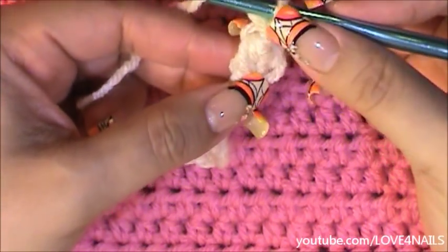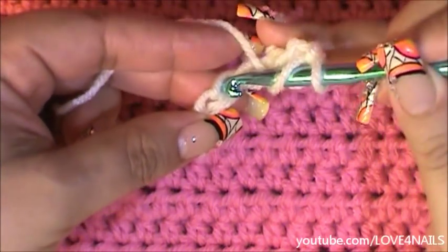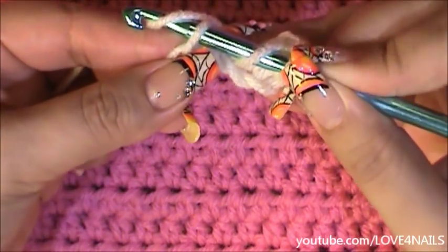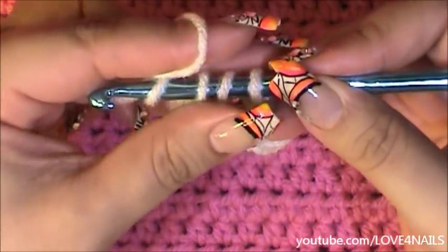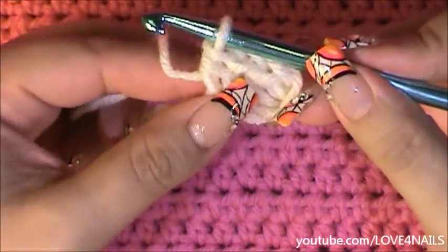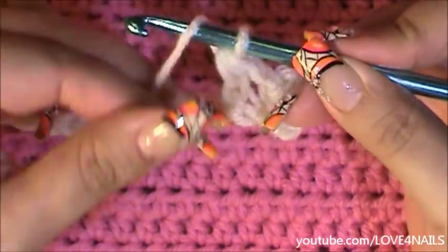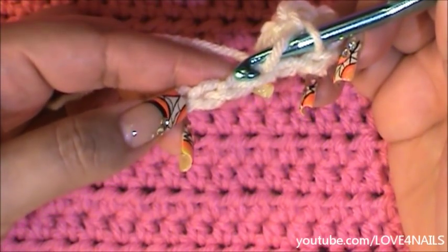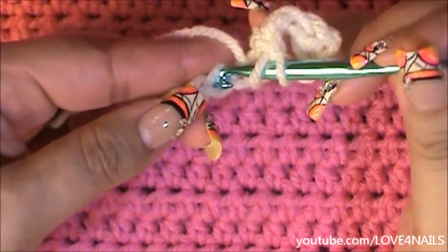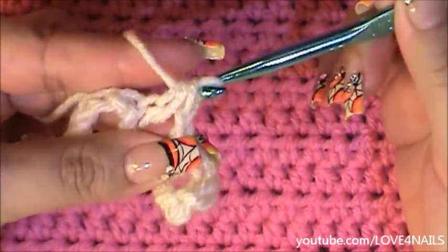Now I'm going to wrap the yarn around my crochet hook and go back to my first chain of 72. I'm going to skip the following stitch and go into the next one, place my crochet hook in through there, and bring that yarn in. There I have my three little loops. I'll wrap the yarn around my crochet hook and bring it in through those three little loops. I'm going to count a little chain of two, and I'll continue this pattern until I get to the opposite side.